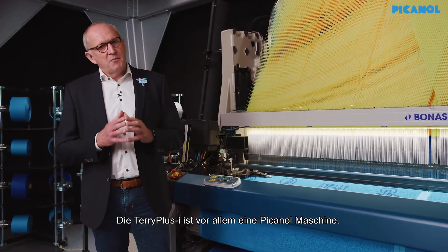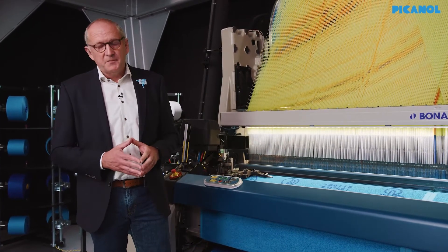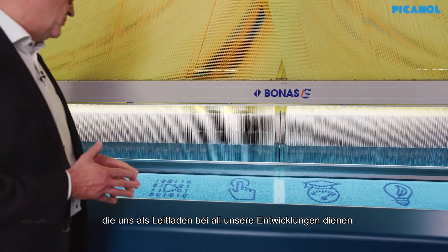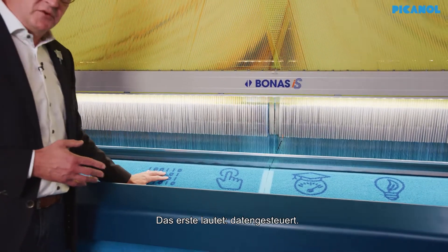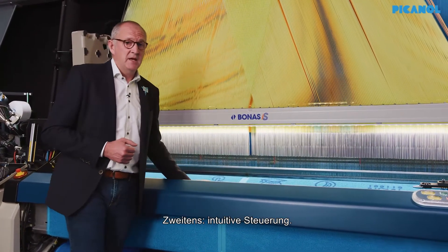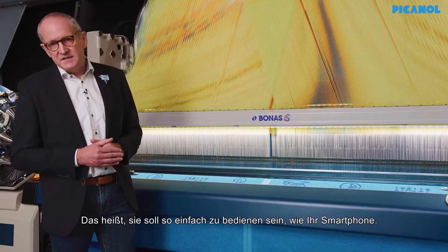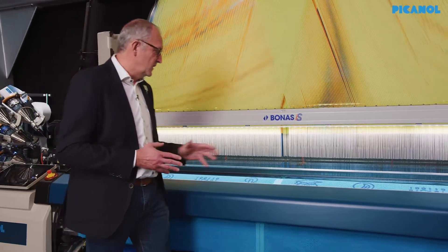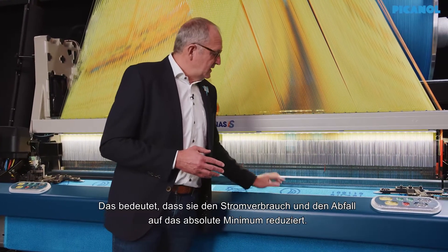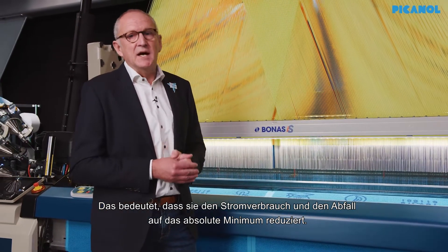Terry Plus Eye is above all a Picanol machine. That means it has been designed according to four basic principles. First, driven by data — the machine is fully ready for Industry 4.0. Secondly, intuitive controls — it should be as easy to use as your smartphone. Thirdly, smart performance — optimal performance under all circumstances. And fourthly, sustainability inside — it reduces power consumption and waste to the absolute minimum.